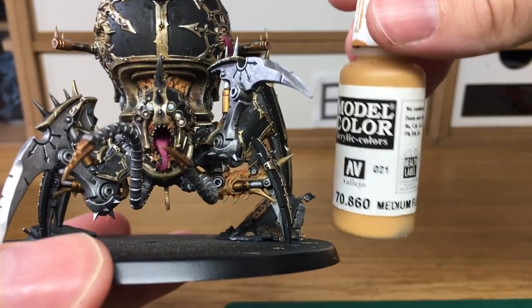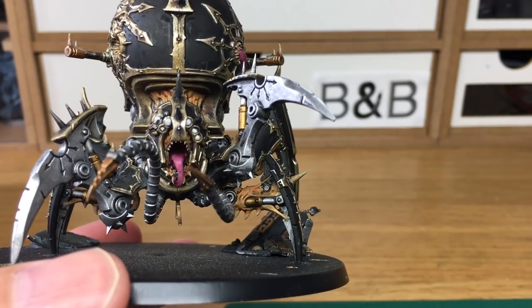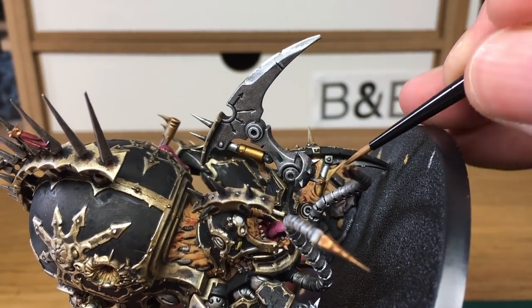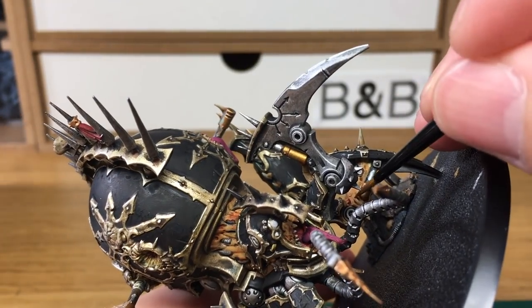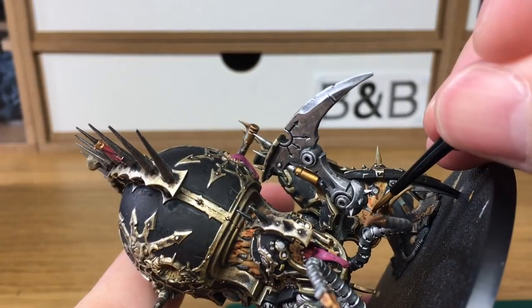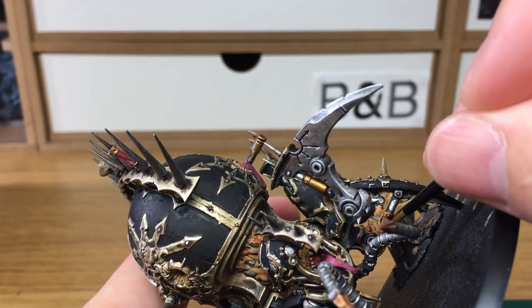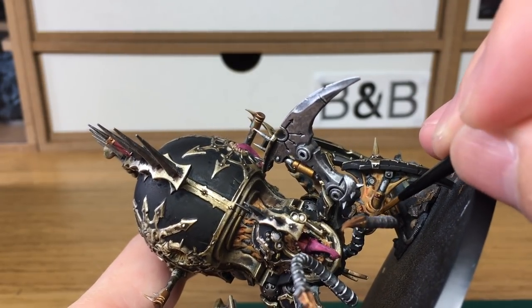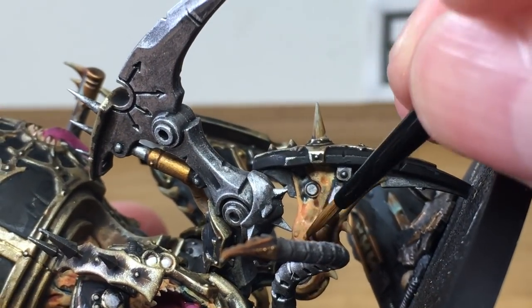Now I'm going to be using the Vallejo Dark Flesh again to reapply the colour back to all the skin. This is a big task because there is a lot of skin on this model so it does take quite a while to reapply all the Dark Flesh again. As well as painting this, I tend to get to a certain point where I get sick of painting one of the layers and I just put it down for a bit, paint something else for five or ten minutes, and then go back to it.